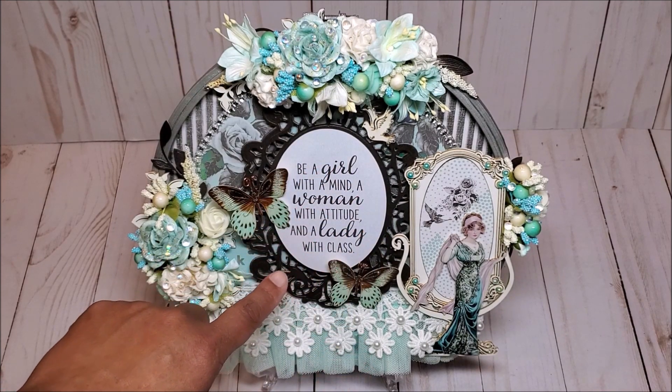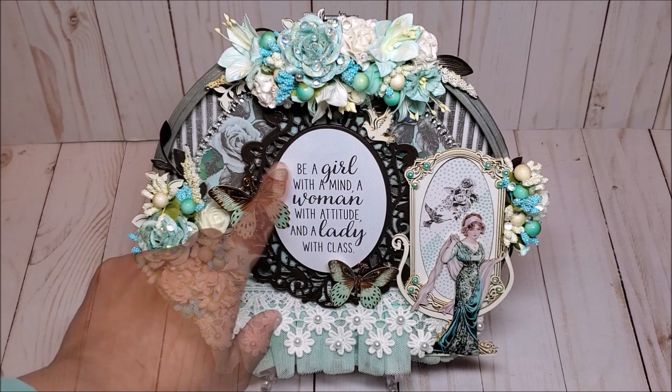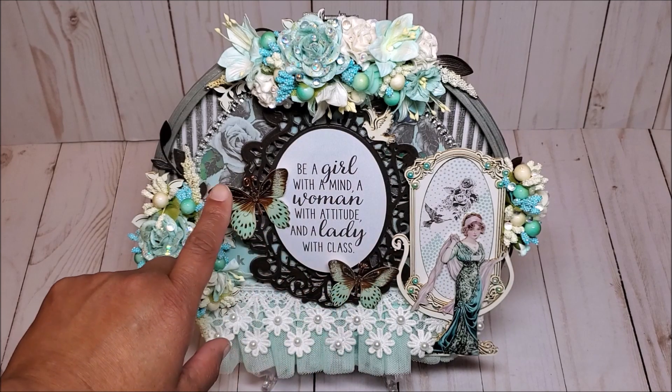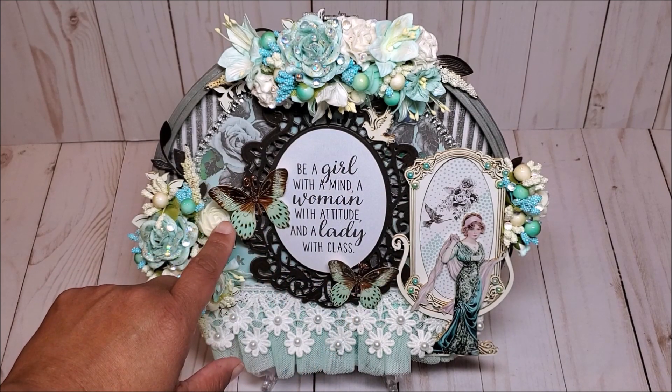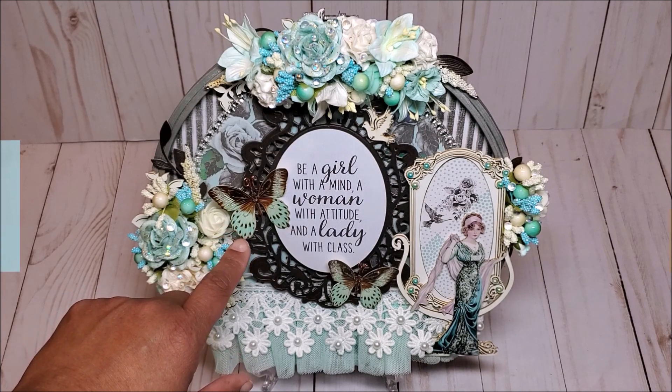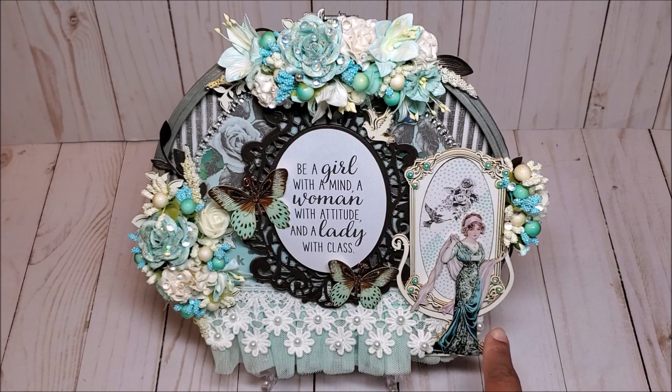In the center, I have this wonderful sentiment that says, 'Be a girl with a mind, a woman with attitude, and a lady with class.' On either side of the frame, I have included these beautiful butterflies. These butterflies are designed and produced exclusively by Rene Bouquet's. This is called Chocolate Mint.